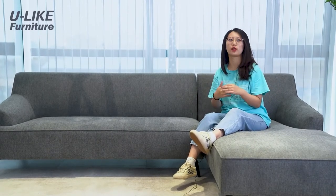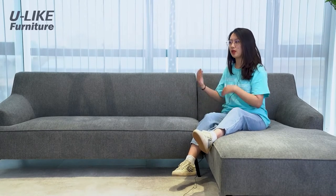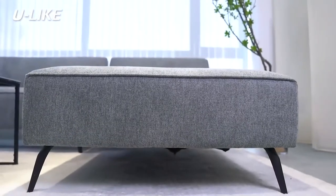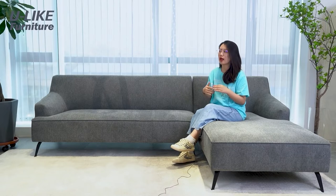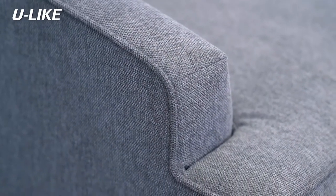When there are two people, one can lie here and the other can relax on the other side. The sofa is more than two meters long, so you can put it at the corner of your house. On the other side, maybe put a cabinet to store things. The gray sofa fits most decorations. For the back, bandages are used so it can bounce back quickly — it's quite soft and comfortable when you lay back.